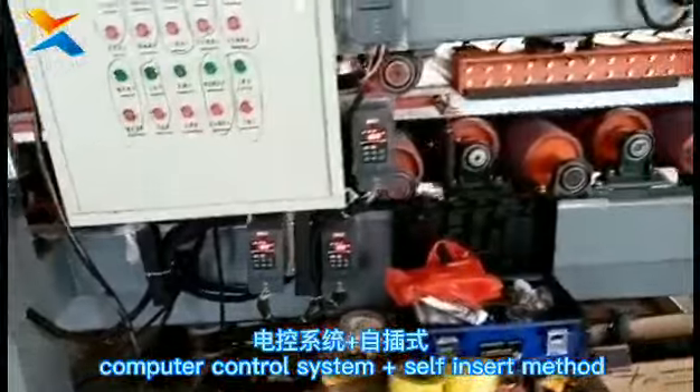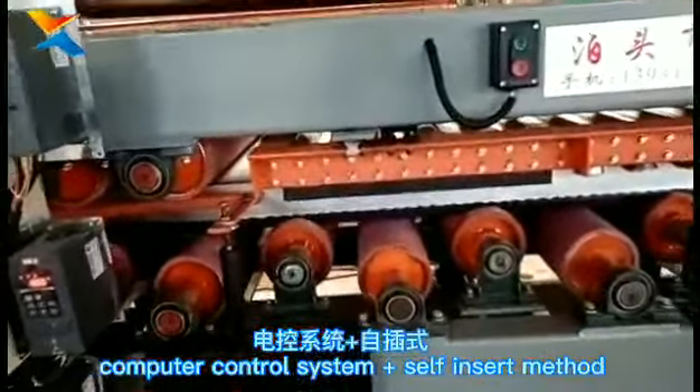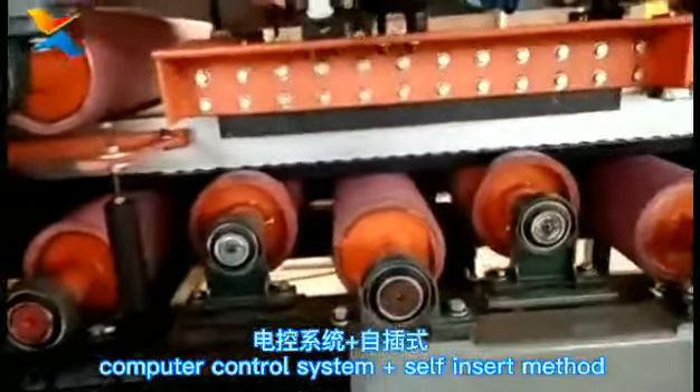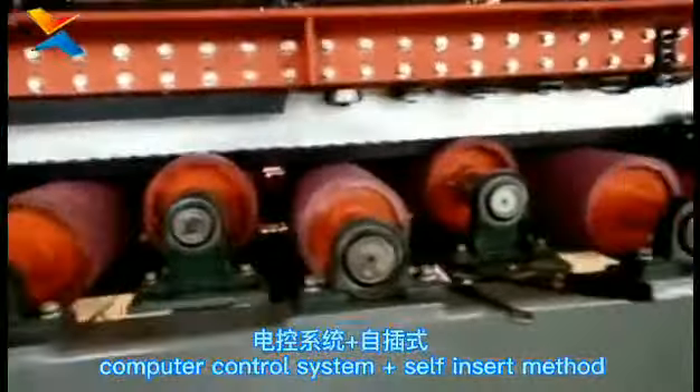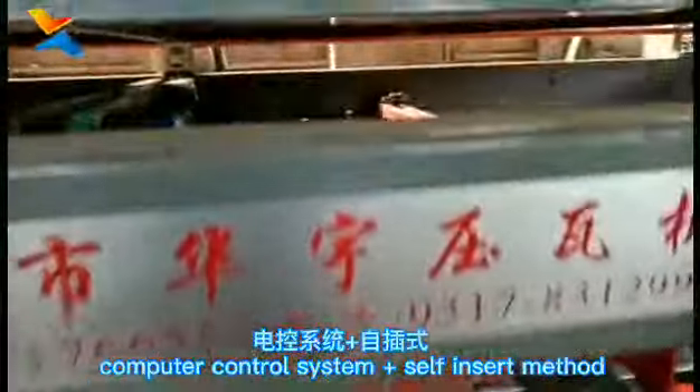This is the main panel machine electronic control system, which is independently developed by our company. It makes after-sales service more convenient and faster.